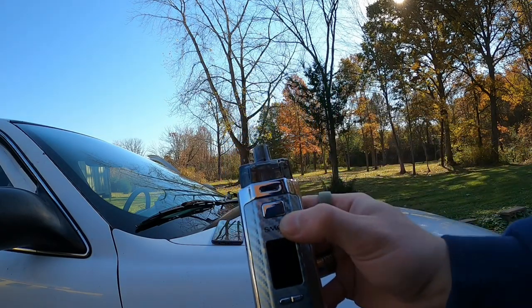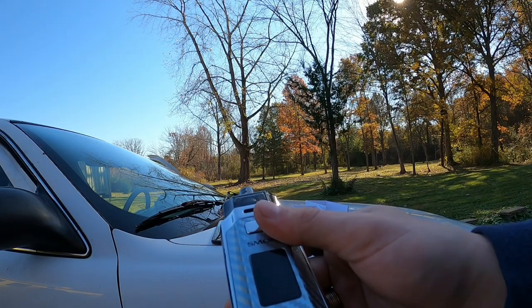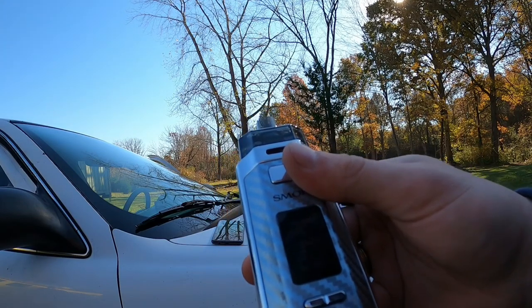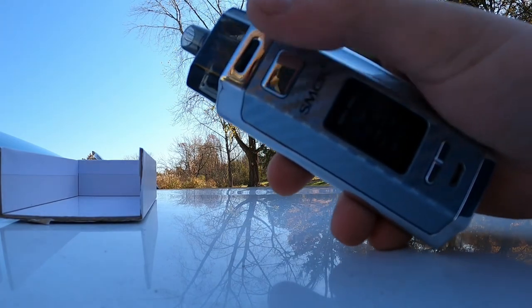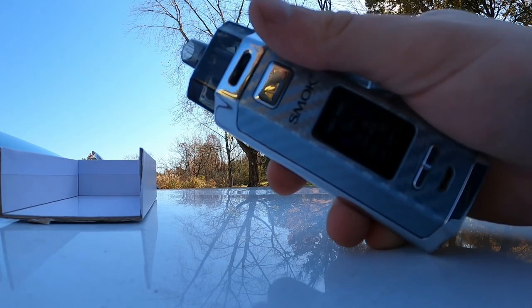Five clicks turns it on — and there you have it. To lock the device, press the button three times: one, two, three — power locked. Press it again three times to unlock — power unlocked.